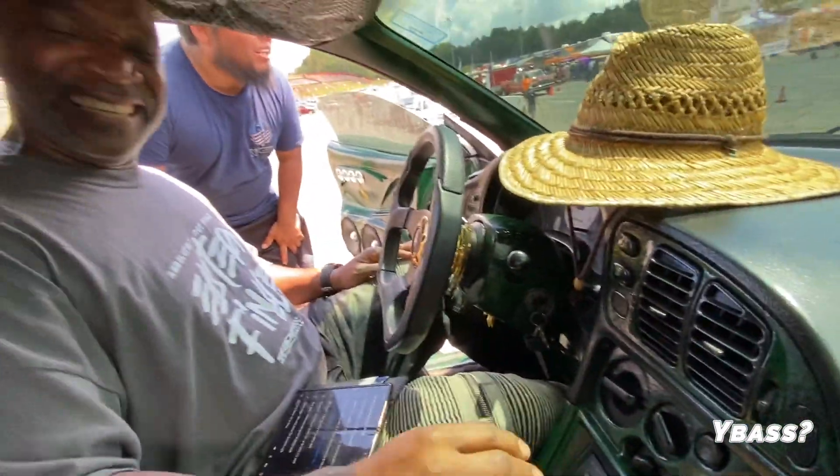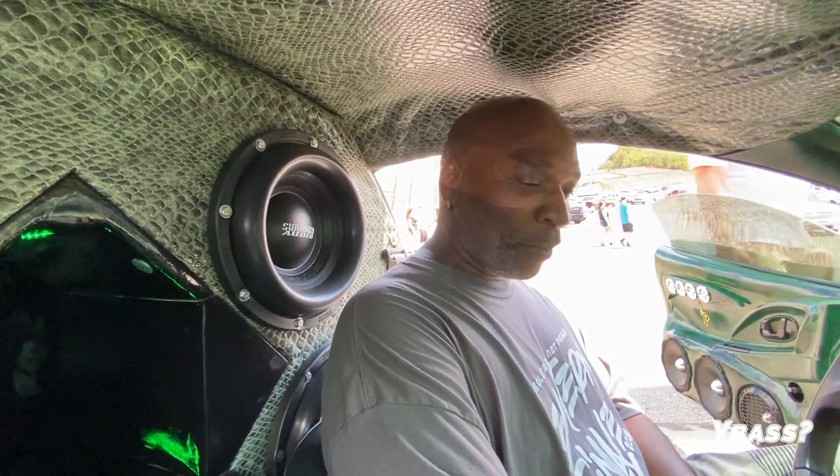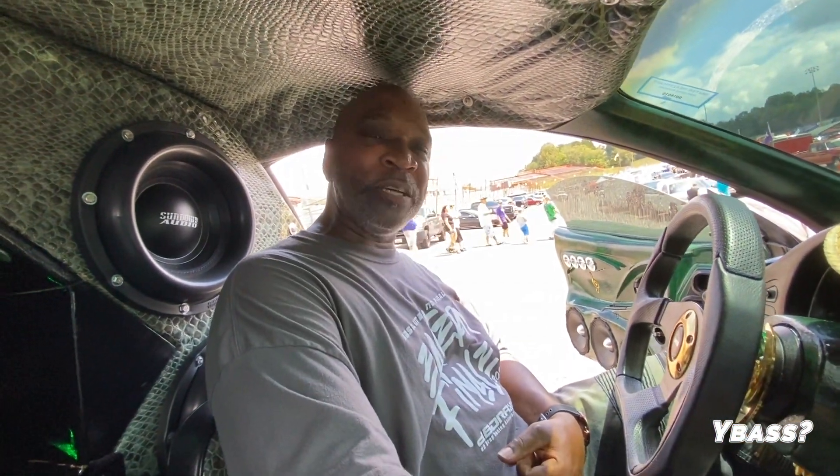Hey, tell me a little bit about who you are and what you got. Well, I'm Junior Lindsey — they call me Bass Mechanic all day long. There we go! I have four ZV5-12s.